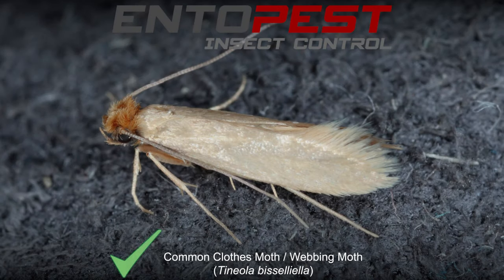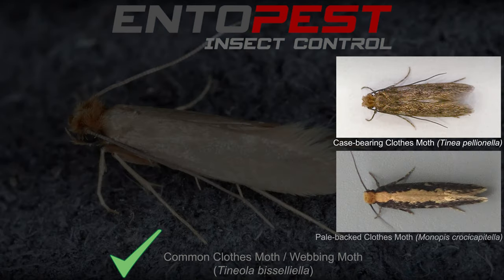The Entopest clothes moth trap is effective against the common clothes moth and may be effective against the case-bearing clothes moth and the pale bat clothes moth. It will not be effective for any other moth species.